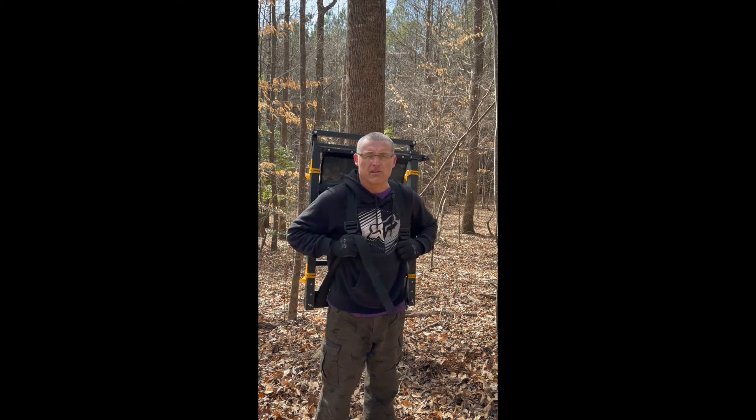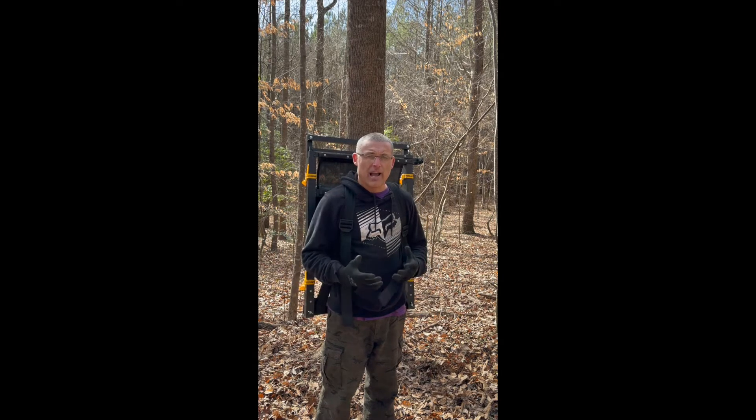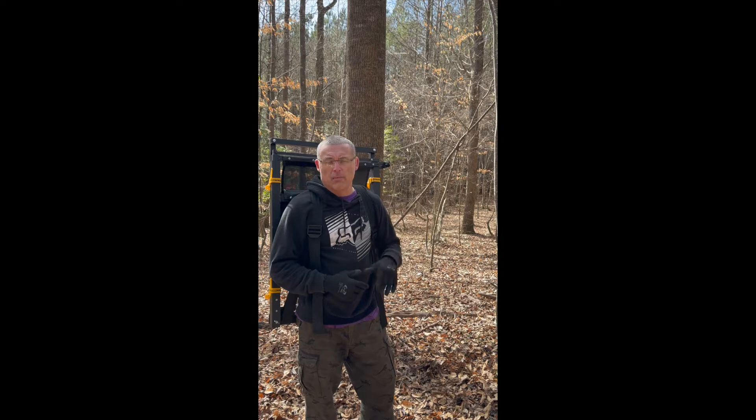In the previous video I showed some modifications that I did to this Tree Lounge tree stand to make it easier to pack, carry, unpack, and put it on the tree. I'm going to demonstrate those. I think anybody who's ever used these tree stands knows they're not the most comfortable to pack — sometimes a little aggravating and awkward. These modifications make it less awkward and more efficient and enjoyable. So I'm going to put it on the tree now and do a little bit of climbing — low climbing, not high — so we can see the setup and operation of it.